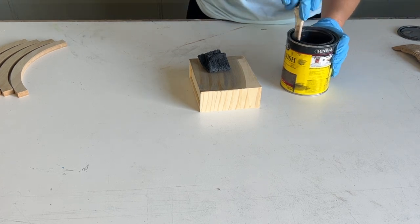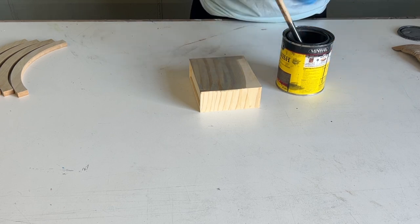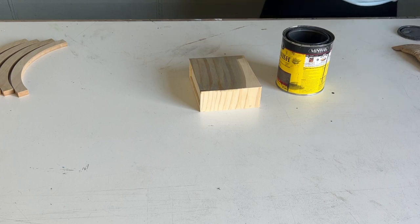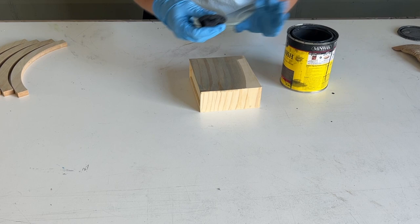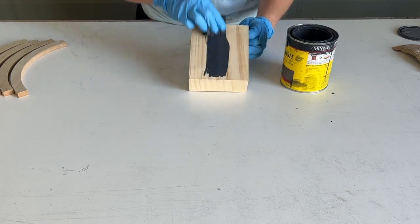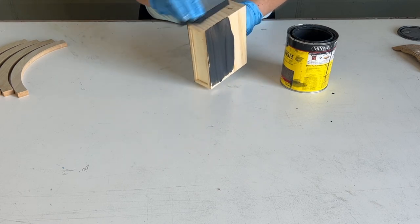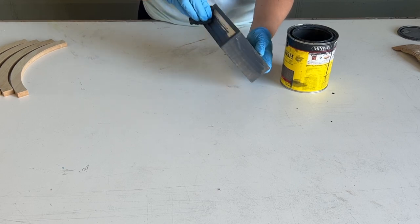Go ahead and use the end of a paintbrush to stir it, and you will be amazed at how much stirring that pigment off the bottom will change the color of your stain — like dramatically. Watch now: if I take the same stain on the back side, not stirred versus stirred — huge difference. Stir the stain; that's a very important thing to do.